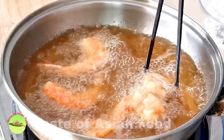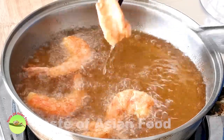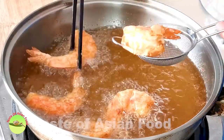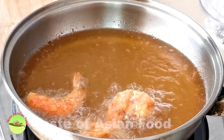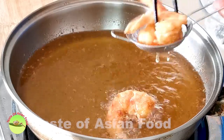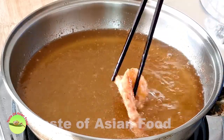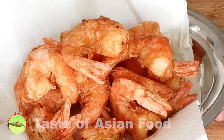When you knock the shell of the shrimp with the chopstick and there's a hollow sound, it means the shell is already crispy. Remove the shrimp with a wire mesh strainer and place them on a paper towel to remove any excess oil.